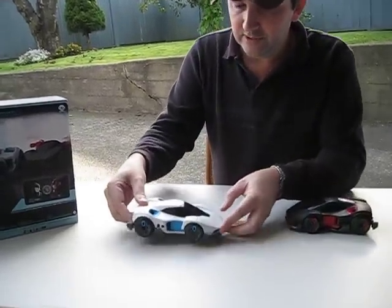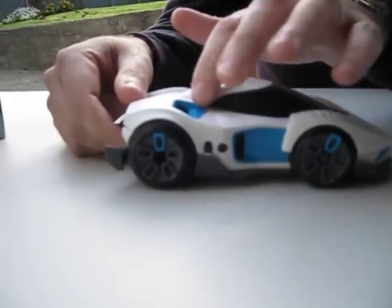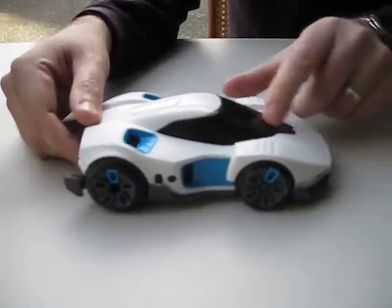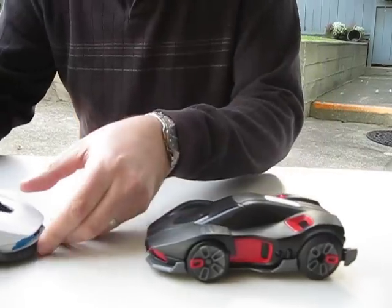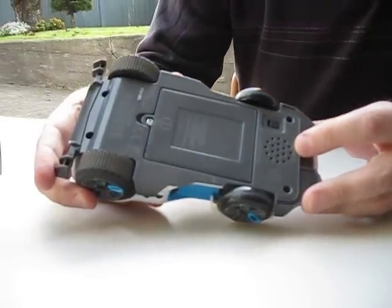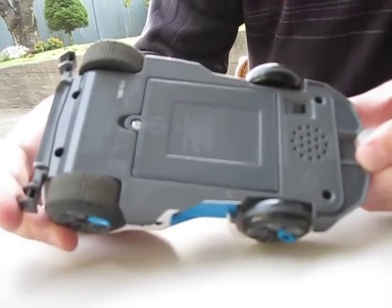Let me give you a quick look at the cars themselves. They're identical cars except for colors. There's a white one with blue trim and black windshield, grey on the bottom, and a black one with red trim — everything else is the same. On the bottom here we have the speaker for the sound, and you can hear when I switch it, it gets pretty loud.